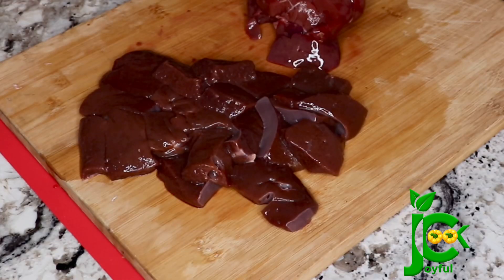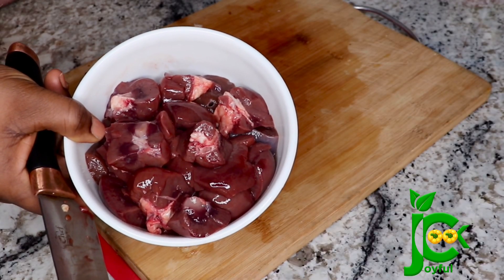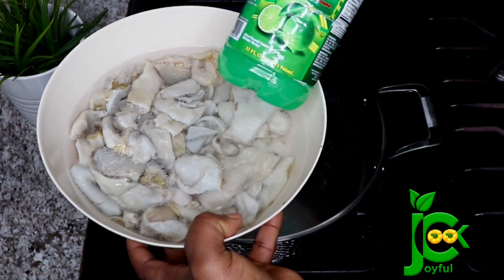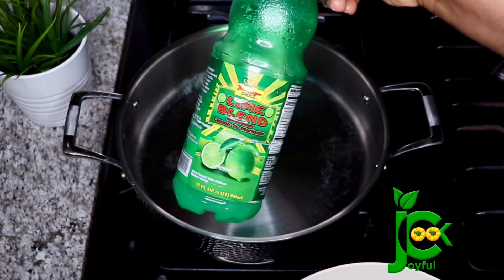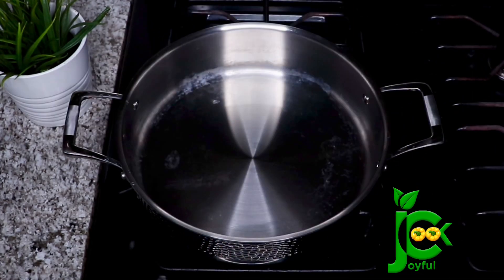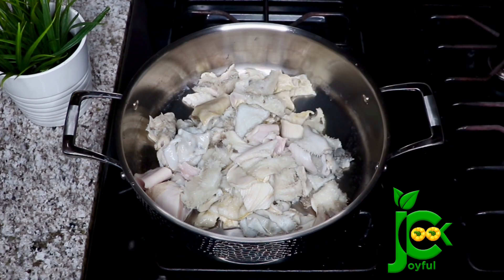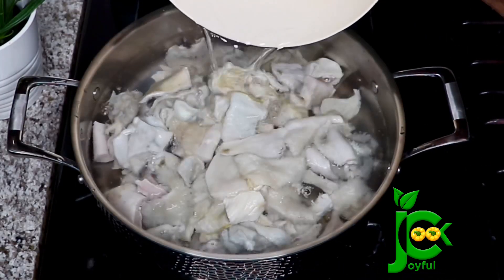Once I'm done with that I'll slice the liver and the heart and then set everything aside. I've been soaking the goat meat tripe in lemon water for a while — it helps remove some of the odor that comes with it. Now I'm going to transfer that into the pot, add water, cover, and bring to a rolling boil.